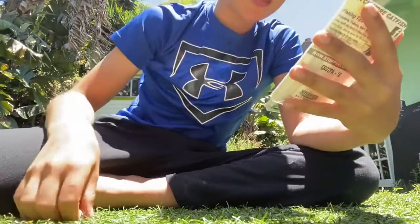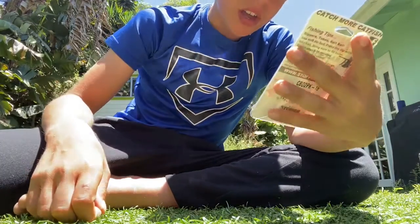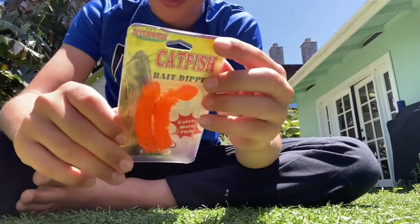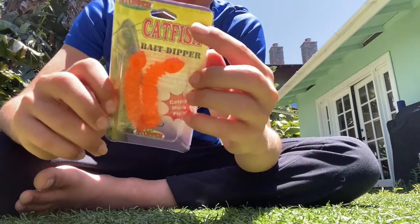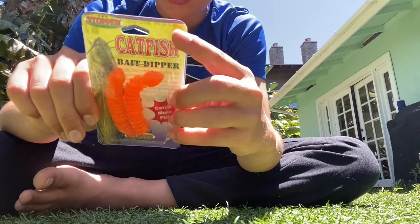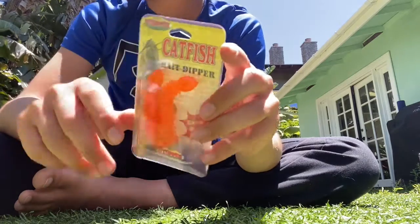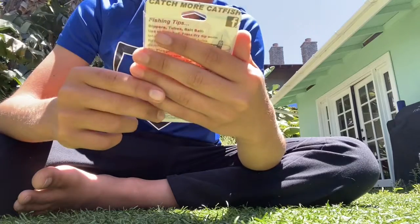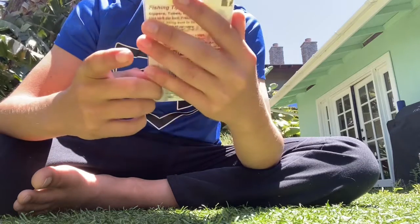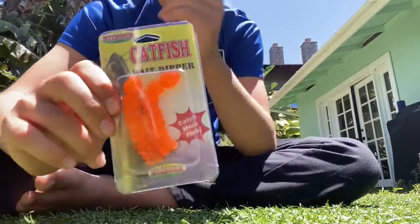We got a catfish bait dipper. It uses soft dip bait — press dry worm into bait. Leave in the comments below what you're supposed to do with this, because this is kind of confusing.